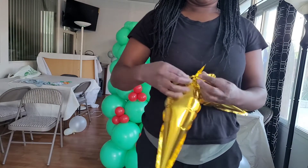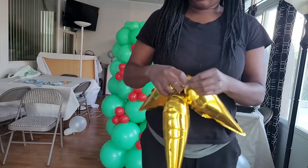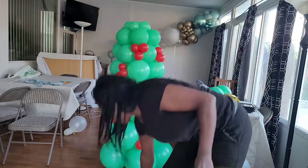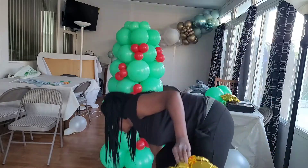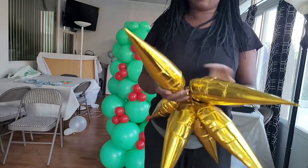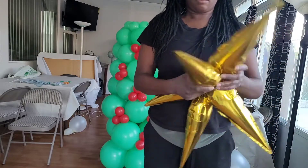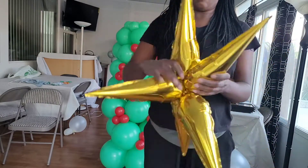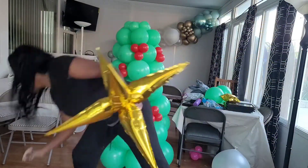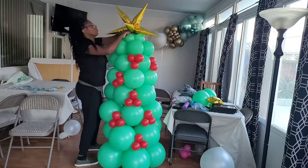Now I'm making a starburst balloon — blowing up the little star pieces and tying them together. There's a little tie on each of those, so you just tie them together. I tied together six of these, and once you tie them all together you just twist the balloons in the center until it's nice and stiff and not going anywhere. You want them all to stick out like a star, so make sure that center is nice and stiff. Then I'm going to take a 260 balloon, tie it around there, and tie it onto the tree.